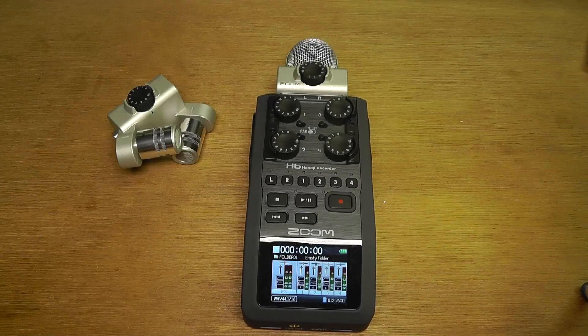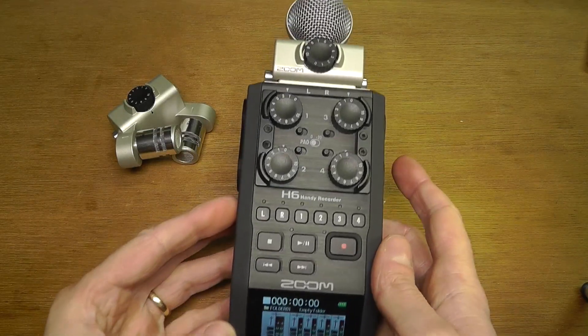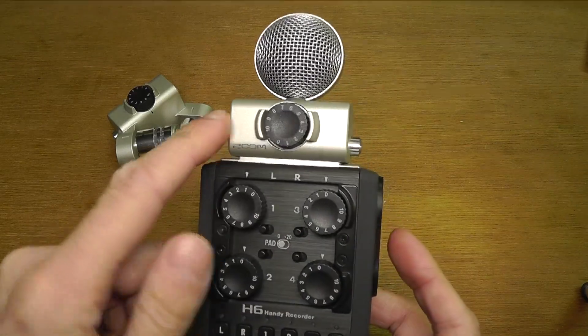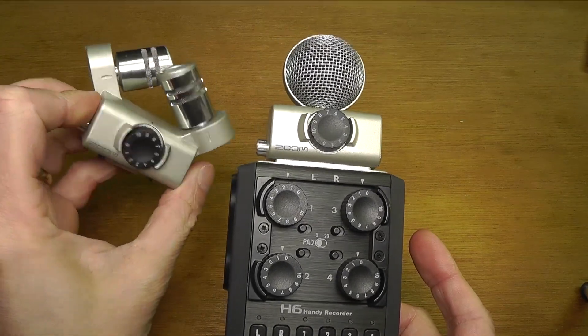Today I want to replace my microphone on my Zoom H6 audio recorder. Let me show you how I do this. First of all, I'm going to power off the device.